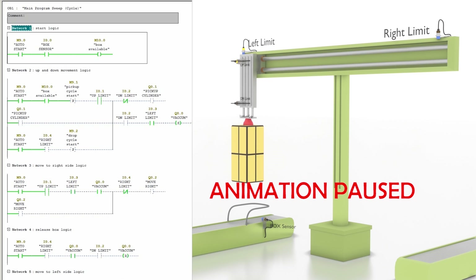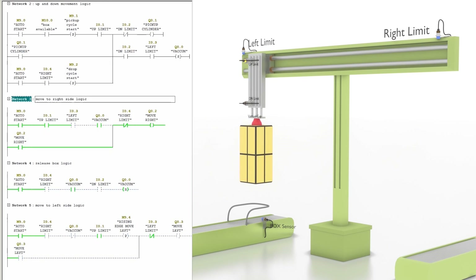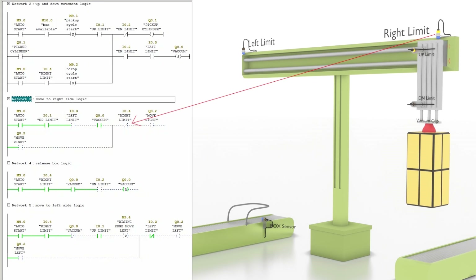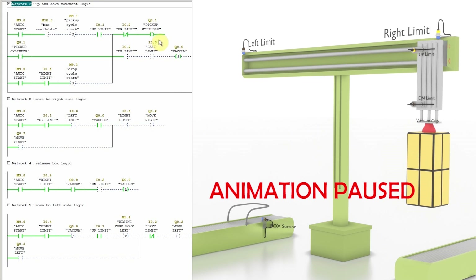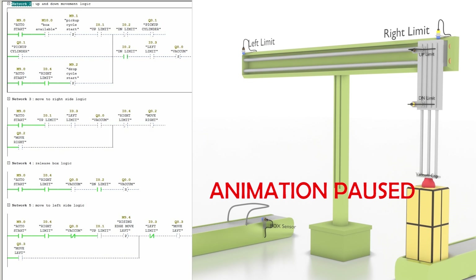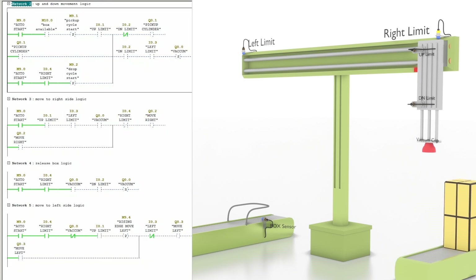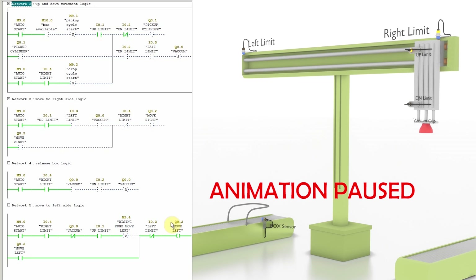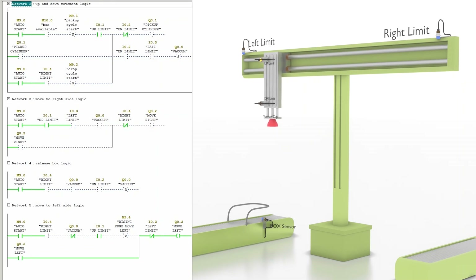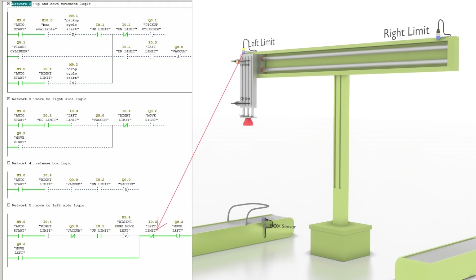Next, the whole system moves towards the right side limit sensor I0.4 — the Q0.2 move-right output is on. The system stops at the right side limit sensor I0.4, and the pickup cylinder Q0.1 goes down again to the down limit sensor I0.2. At the down limit sensor position, in Network 4, vacuum output Q0.0 is reset and turned off, dropping the box onto the conveyor. The pickup cylinder moves to the up limit sensor I0.1 and, on the rising edge, in Network 5, the move-left output Q0.3 turns on and the whole system moves towards the left side limit sensor I0.3, stopping there to wait for the next box.